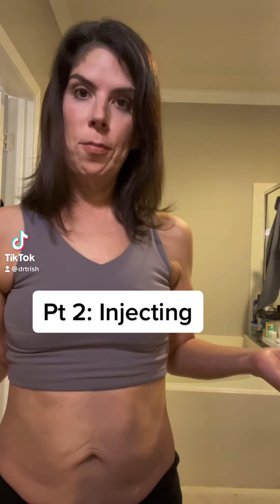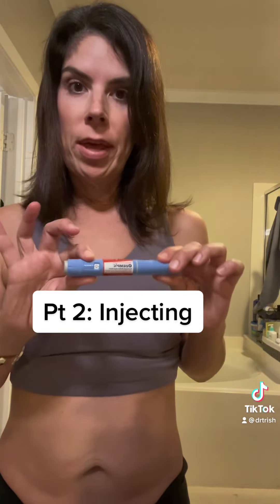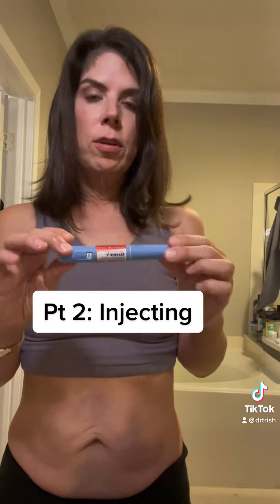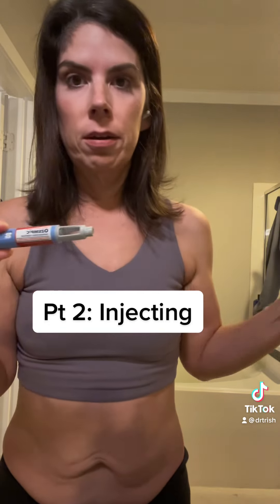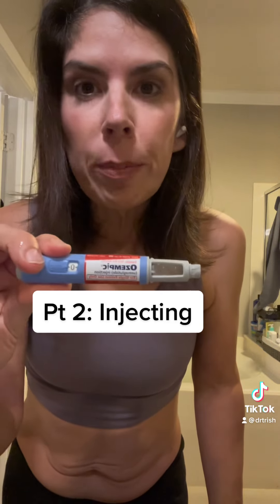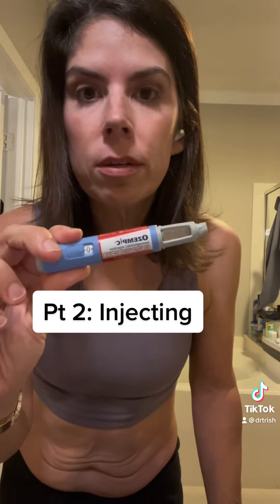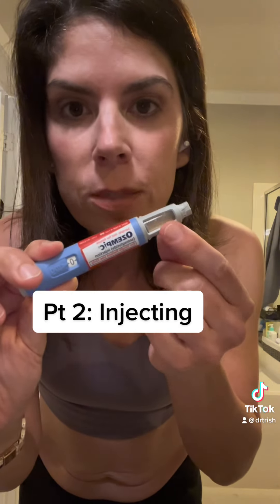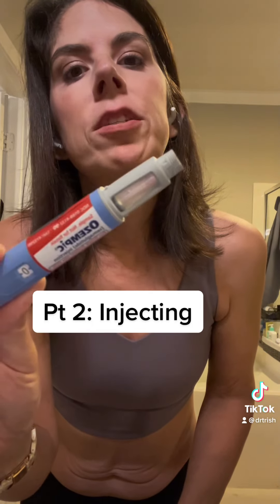The next step is to prepare my pen for injection. I have an Ozempic pen, so this one is not an auto-injector — you do have to push the pen button every week. Anytime you have a pen of medicine, whether it's insulin, Ozempic, Trulicity, or Mounjaro, always inspect the medicine and see if it's cloudy or if it's changed.